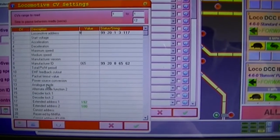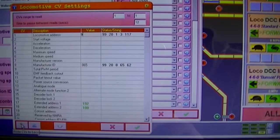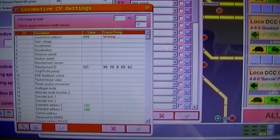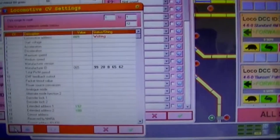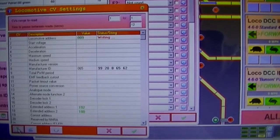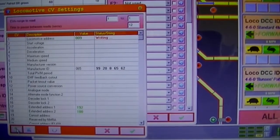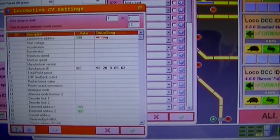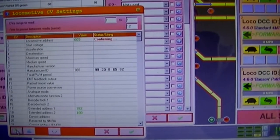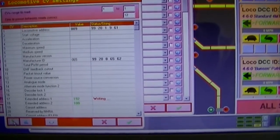Okay, so if that value is now set, we're just going to go write CVs to loco down here, and off we go. Okay, this is written. Now it's confirming - make sure it worked. There we go, that went through fine.